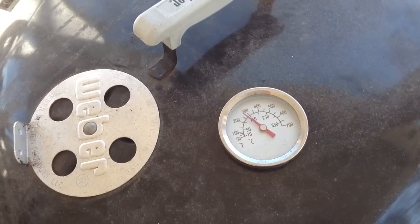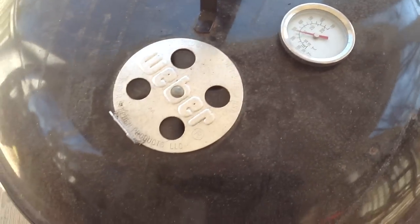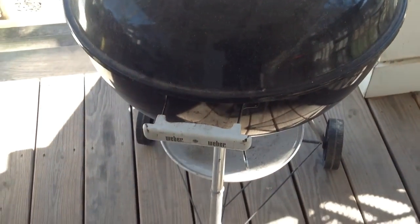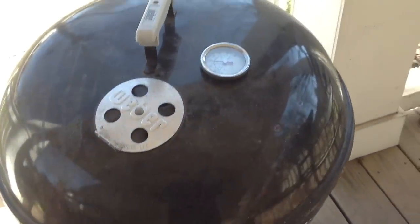I got the dampers just barely cracked. I have kind of a hard time trying to keep it down below 250, but the ambient temperature out here is about 40 degrees, so I don't think we'll get too overcooked.